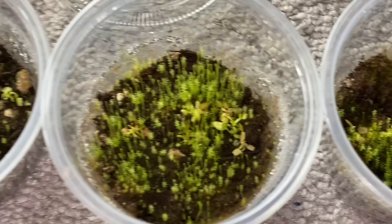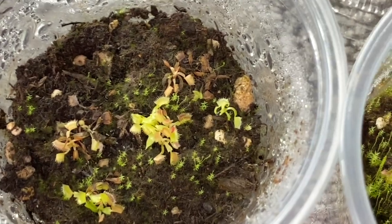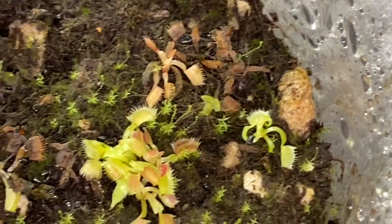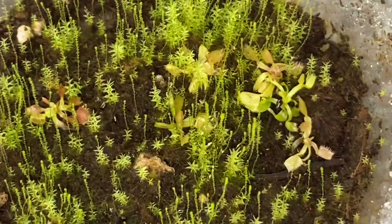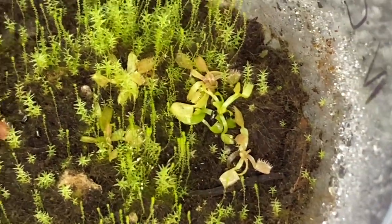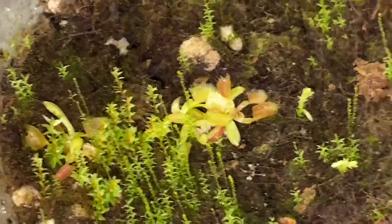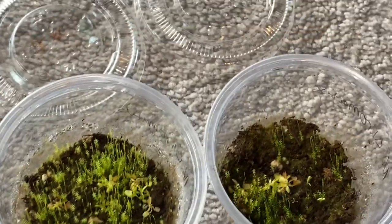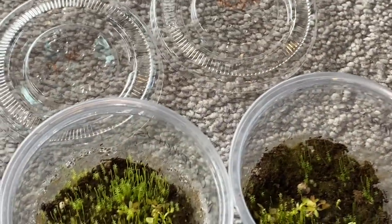I don't want the moss to drown them out. This one is the DCXL — looking good — and this one is also DCXL, and this one is Black Pearl.